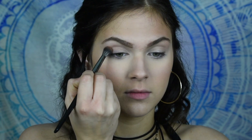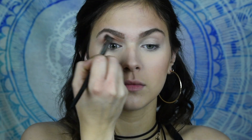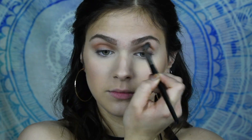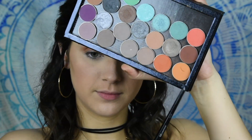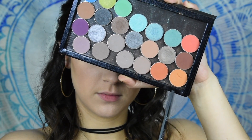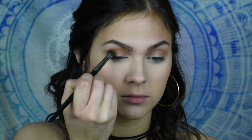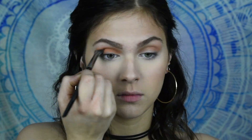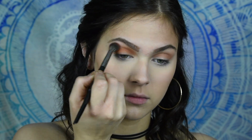I'm going to be going in with Burnt Orange by Anastasia, and I'm going to be using this as my transition shade. I'm just going to put this all the way from the inner corner to the outer corner, and then blend upwards. Then I'm going to go in with Morocco and Early Bird by Makeup Geek, and I'm going to apply this a bit tighter below that first transition shade, and just really use this to warm up that crease area.